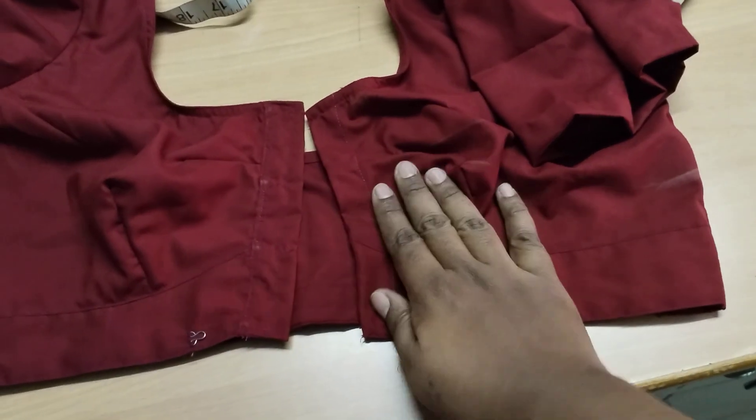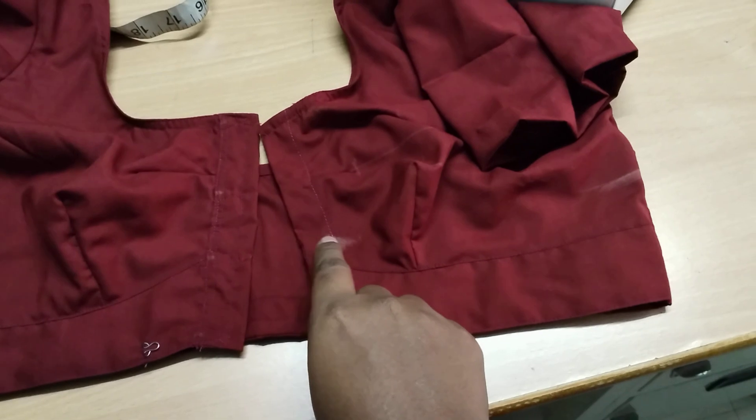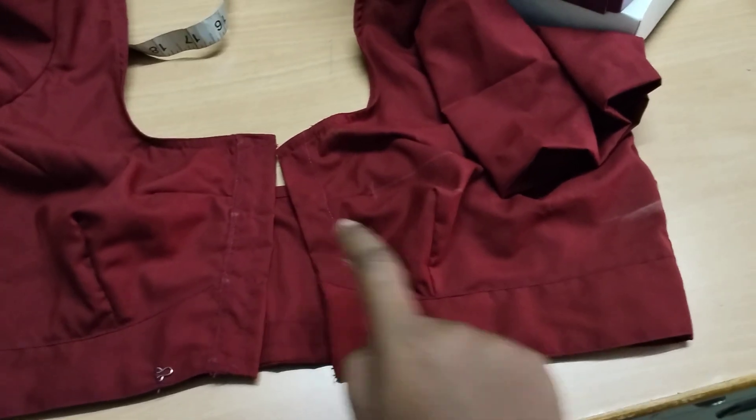You will have a blouse and put it on the bottom. Ladies and gentlemen, I am Easy Lady Tailor. Put it on the bottom and make it to mark out the blouse.